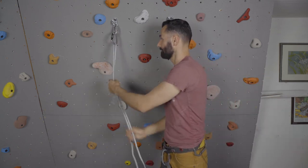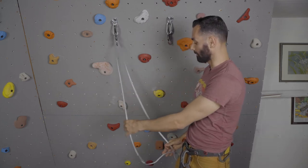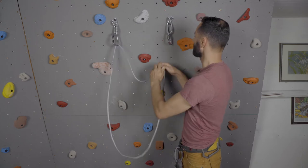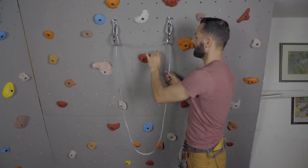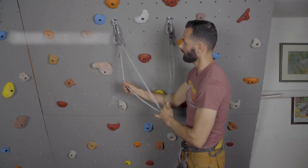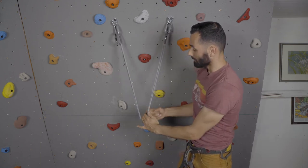I'm gonna take one end of my double length sling. This is 120 centimeter of eight millimeter Dyneema sling. I'm gonna clip it into both sections, pull it down. Make sure that tab is out of the way — so it's down here.